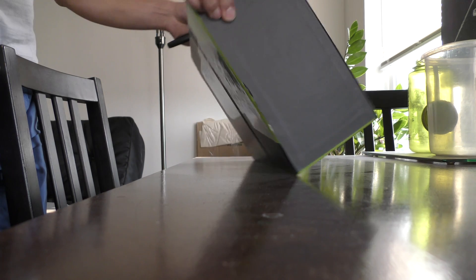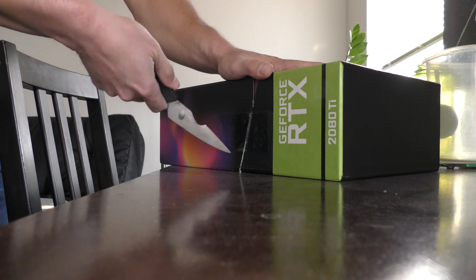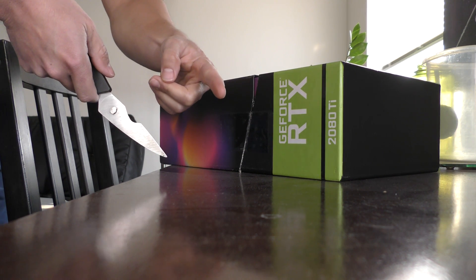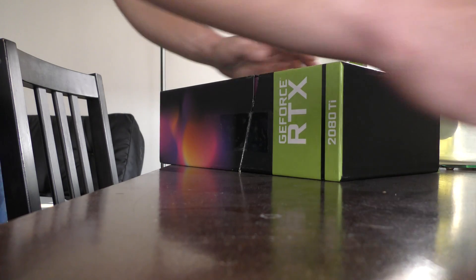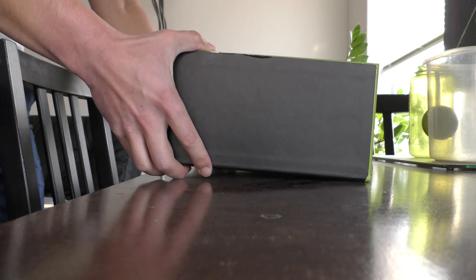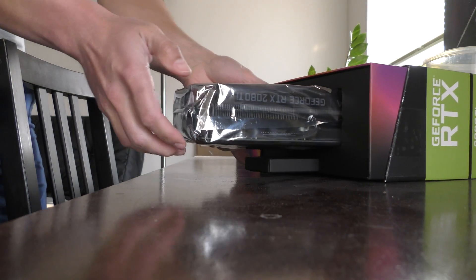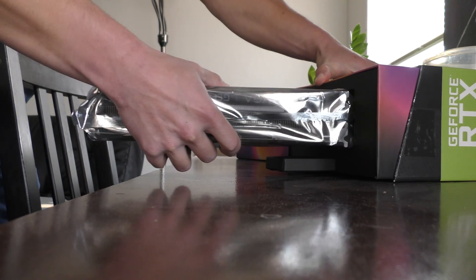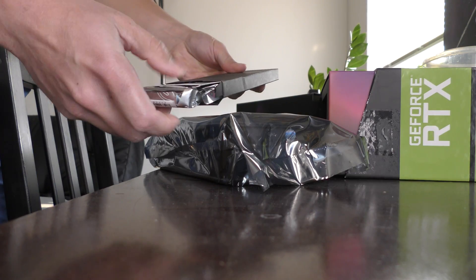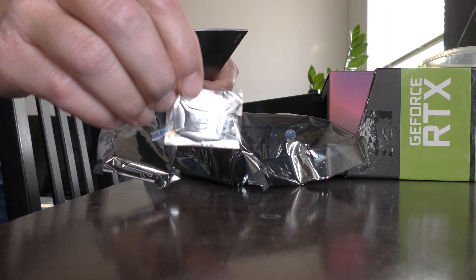Let's go ahead and pull it out of this box now. The other side of the box slid on, and here is the card right here.